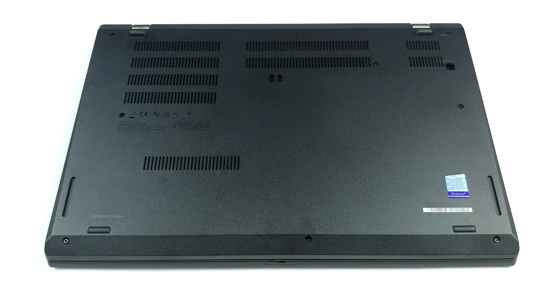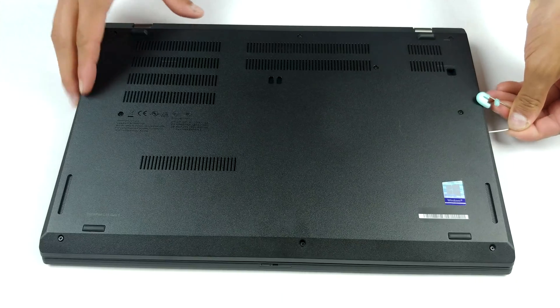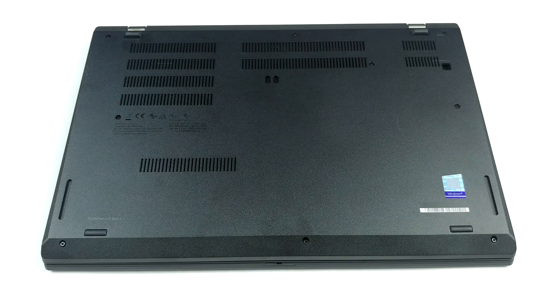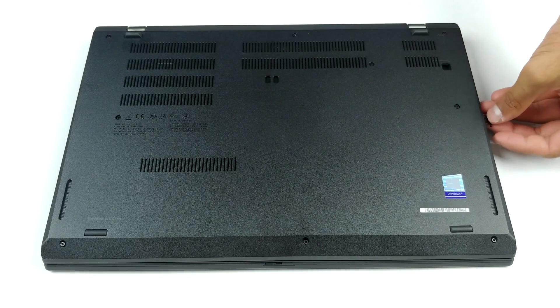In order to make changes on the inside of this device, you have to undo nine Phillips head screws. They stay attached to the bottom panel even after you unscrew them, which means it would be difficult to lose them. Before starting the prying process, make sure you remove the SIM card tray.